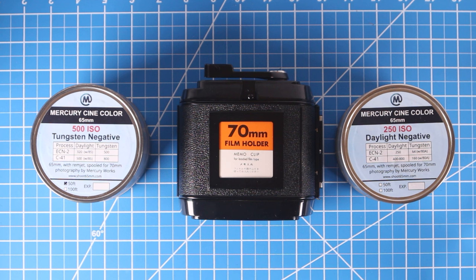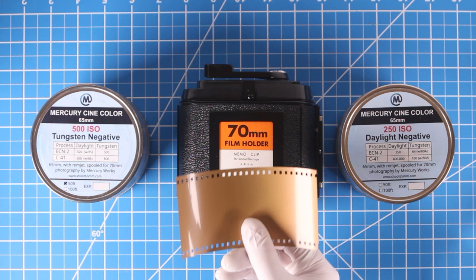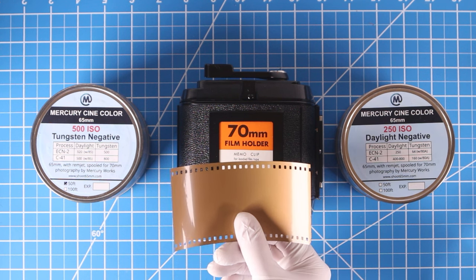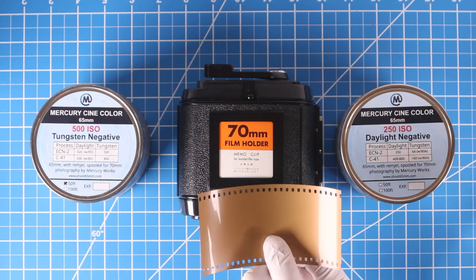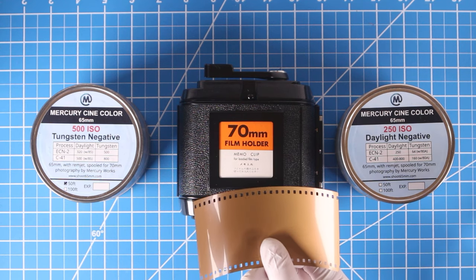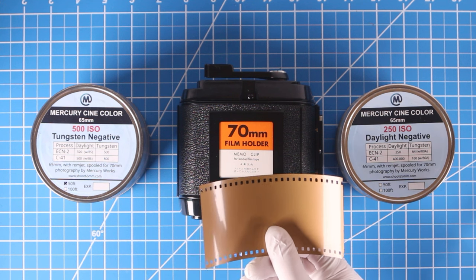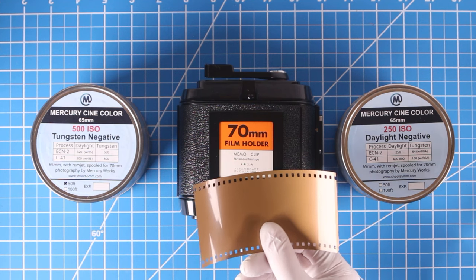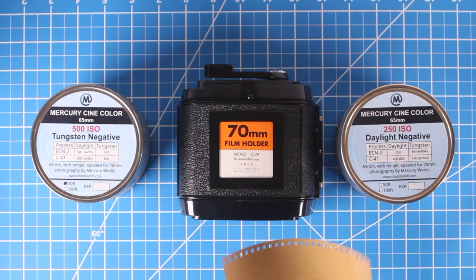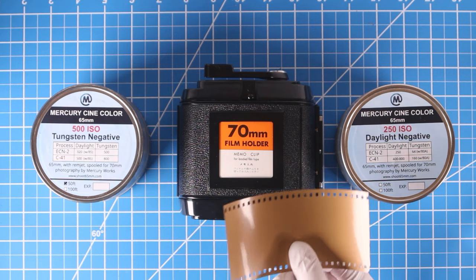Hi, this is Zach from Mercury Works, and I'm going to show you today how to shoot 65-millimeter film — the same kind of film used for IMAX in cinemas — on your Mamiya RB67, RZ67, or Mamiya Press Universal camera. It is actually quite easy to do and produces amazing results. You're basically shooting IMAX cinema as a still photographer.